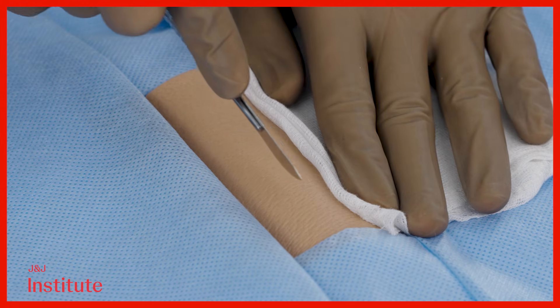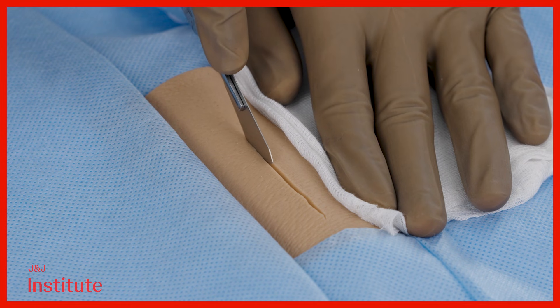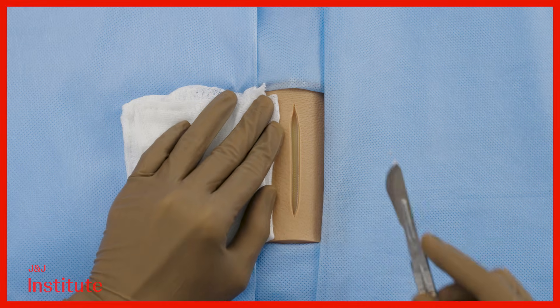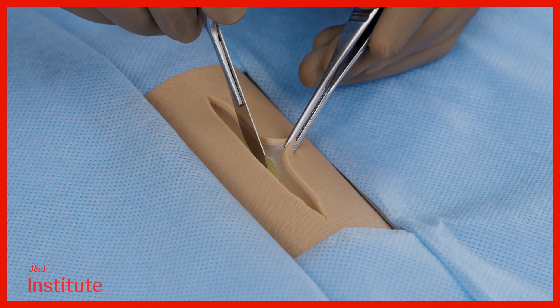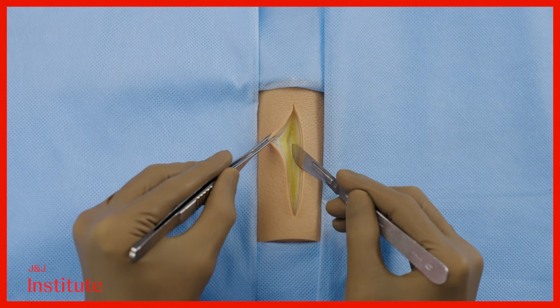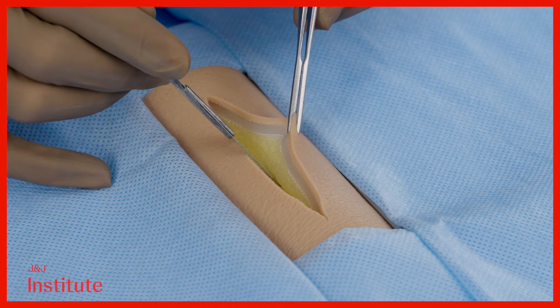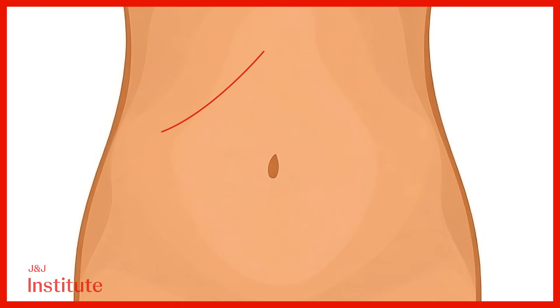The initial step in achieving a secure closure begins with precise creation of a laparotomy. It's crucial not to rush through this step in eagerness to reach the target organ, as hasty incisions can impact the eventual closure, especially when fatigue sets in towards the end of surgery. Ensure careful planning of the incision to align with the resting skin tension lines (RSTLs) for optimal cosmesis, while also orienting it along the target organ to facilitate adequate visualization and access.